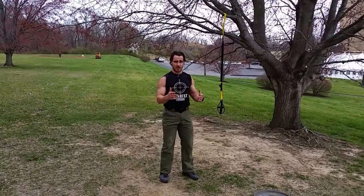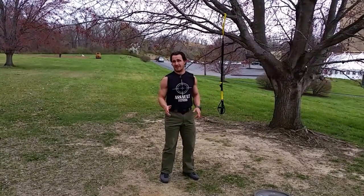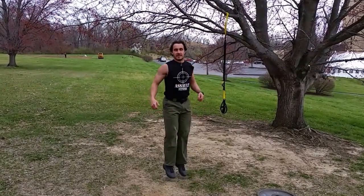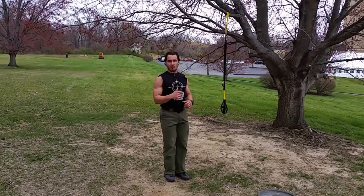Next, you're going to do jump rope. I don't have a jump rope right here, but you would jump rope. If you don't have a jump rope, you can simply do calf jumps, simulating a jump rope type motion. One minute.